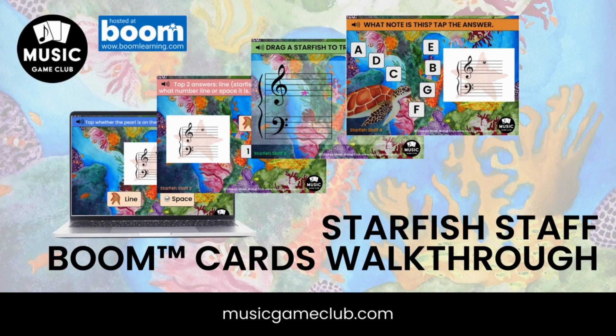Hi, it's Amanda with Music Game Club, and we are walking through our Starfish Staff Boom Cards. These are intended for pre-K pre-readers to be able to do them on their own without much assistance.